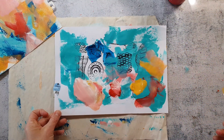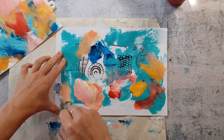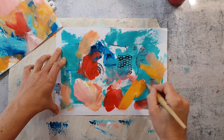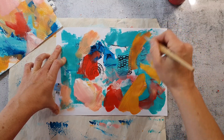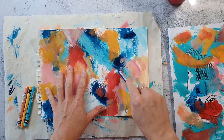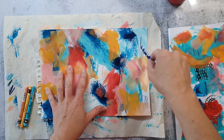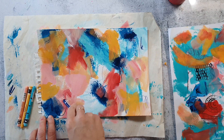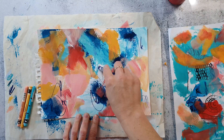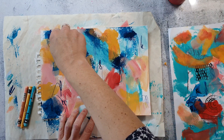I will just get rid of that leftover paint by painting it all over my collage paper — this paper is gorgeous to use for future projects. I let the background dry completely and also turned my spread around just to get a different view on it. Here I'm scribbling the Neocolor crayons to create more mark-making and texture.